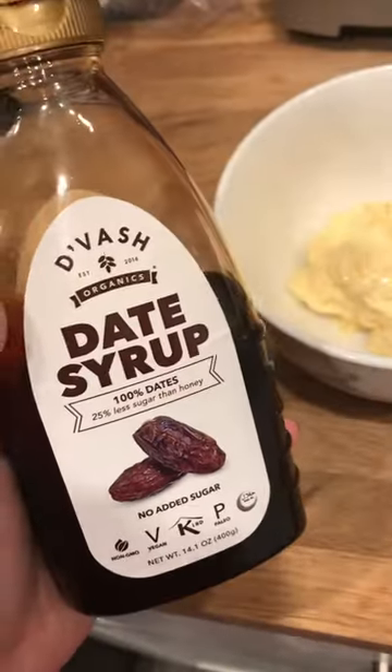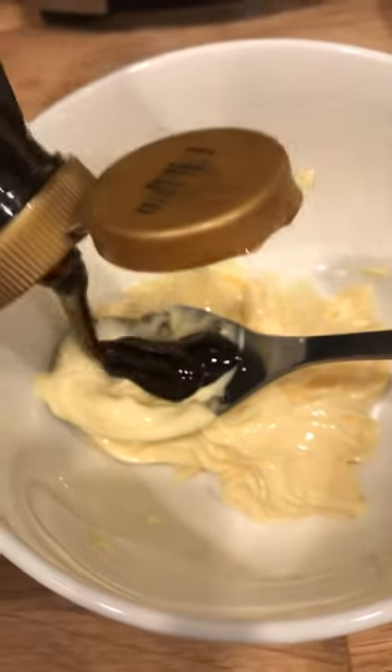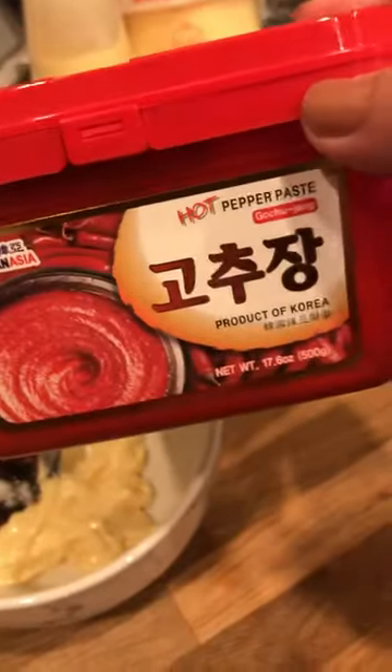I'm going to use date syrup. If you guys don't have it, use some sugar, use agave, or use maple syrup. And the secret ingredient: Korean red pepper paste — two heaping tablespoons.